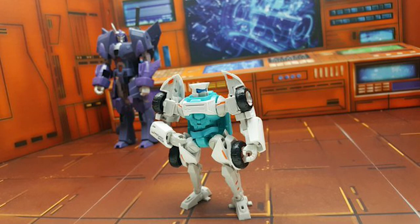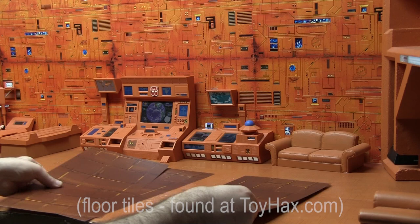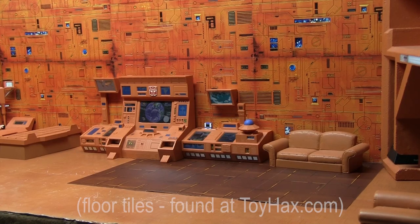The floor I added was from Toy Hacks — individual tiles I got at a convention. They were seconds, so they were selling them for a buck or two each. I picked up a few to try them out, and I use them on occasion.